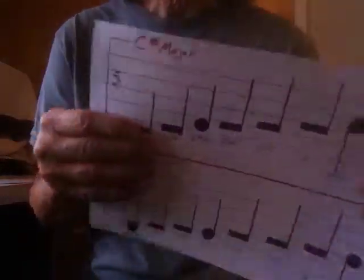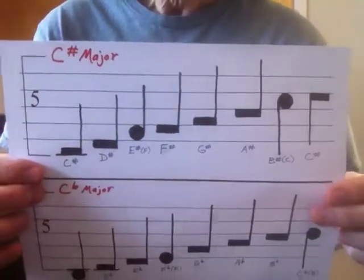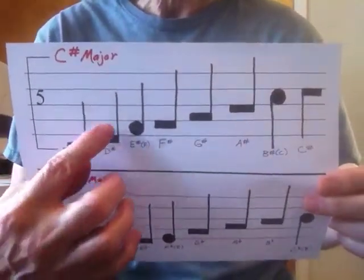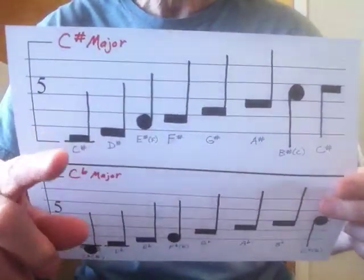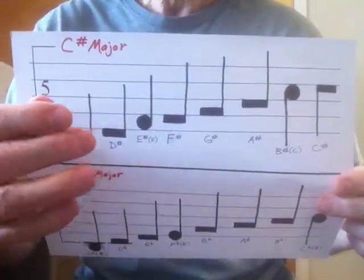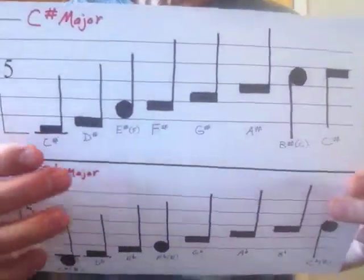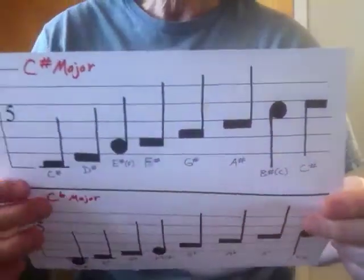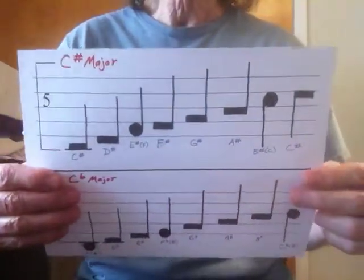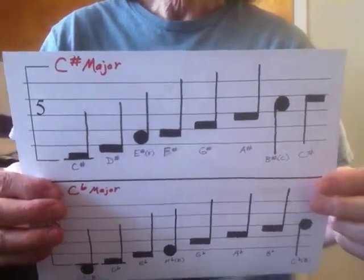Let's look at the C sharp major scale. All the note heads you see are either the practical set multi-designation notes from the practical set, and then all you have is two traditional note heads here. And you can notate anything in that scale — anything.